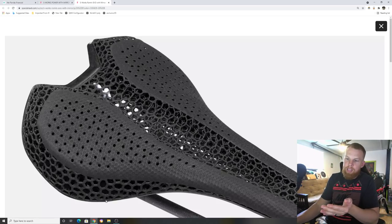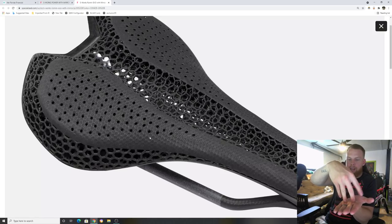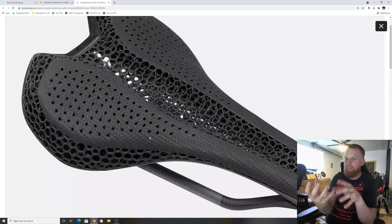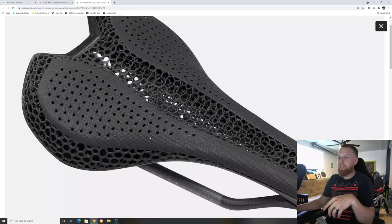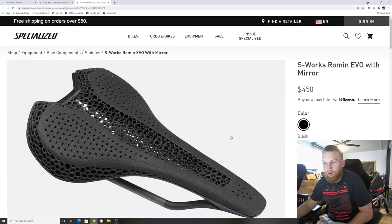Think about it this way: every saddle using dense foam — S-Works, Comp, Expert models — your sit bones sit on top and as you ride they hurt, callous over, and get pressed down further. It takes time to break in. On this 3D printed saddle it doesn't feel like you're sitting on top — it feels like you're sitting in the saddle. It goes around your sit bones and supports you properly. As soon as you get on the bike you notice the difference. It is $150 more than the S-Works saddle, but it's very nice.